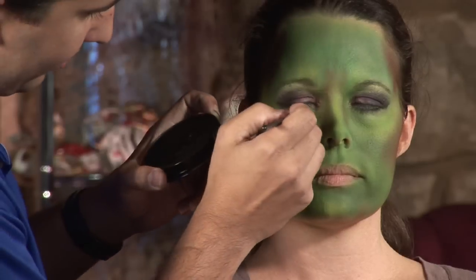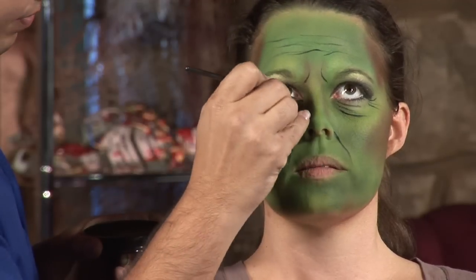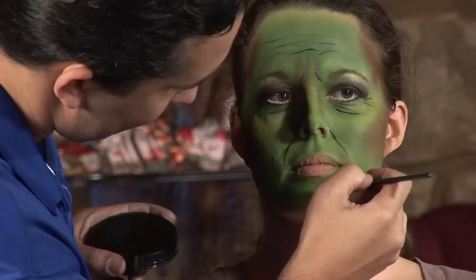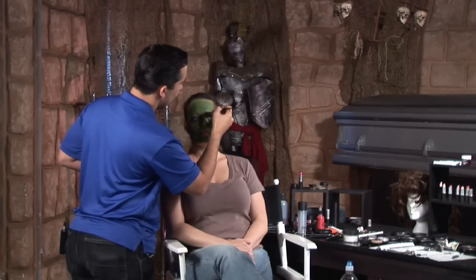We're using water-activated makeup for creating all the textures, lines, and details of the witch. We're going to start creating some lines, but first I'm going to shake the excess color off — I want to have a lot of paint. Of course, it's a witch, so let's add some warts here. Those beauty marks are so awesome.